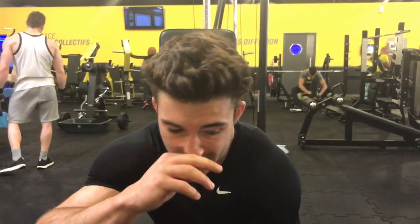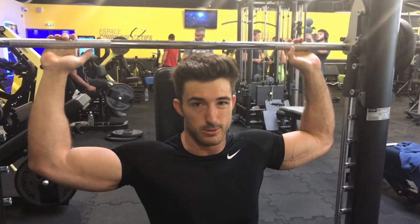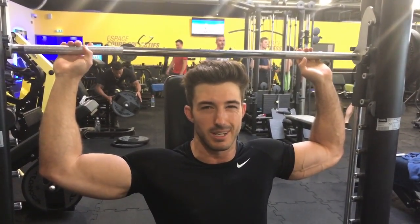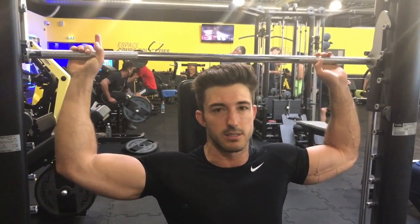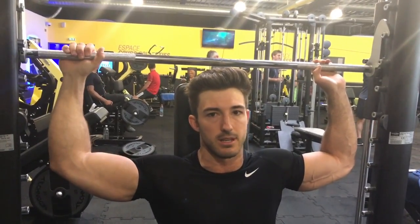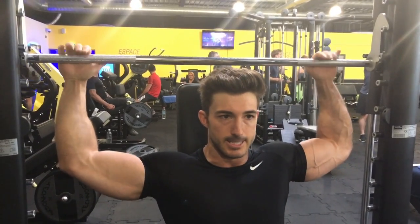Last set of shoulder press done, finished on 10 reps. Going to do my front laterals now, also going back up to 10 reps, then we'll move to the next exercise. We start really light with this as well — if you've got neck or back problems, this is not the best exercise, but I love it, I just feel my shoulders engaged. We start really light to warm the muscles up, going up to 30 reps, then coming down 25 to 20 reps, and then we start going heavier — just to get the blood flowing in the right areas of your muscles.